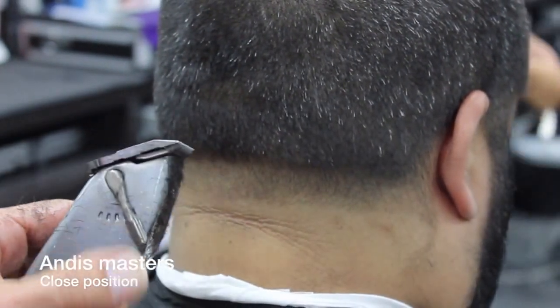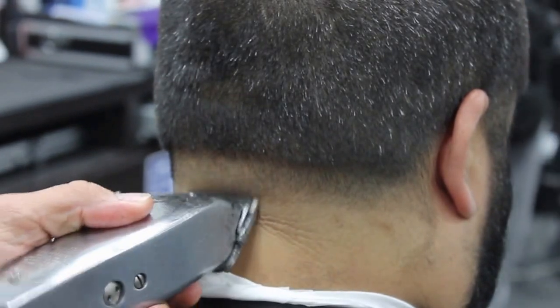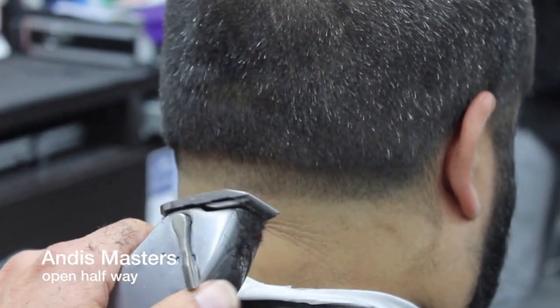Now we're gonna close the Andy's Masters to the closed position, the level all the way closed, and we're gonna start working our way up. This blade has been zero gapped so it's easier to erase that line that we created with the T-outliners.